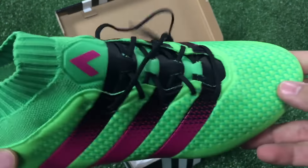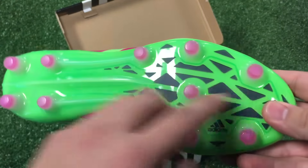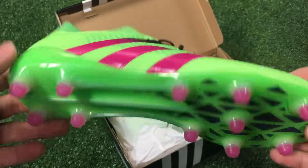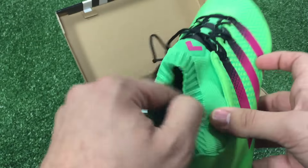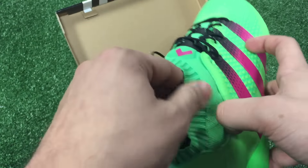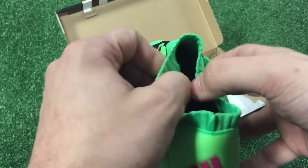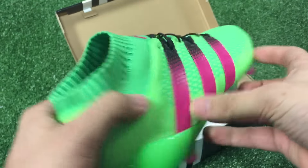This boot is really great for wider-footed players because it has the wider sole plate at the bottom. For narrow-footed players, this is a great boot as well, because thanks to the sock-like fit of the inner part of the boot, it locks your foot right down so there won't be any slippage inside the boot.